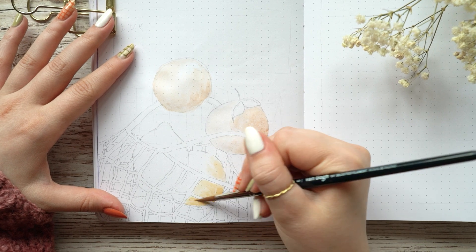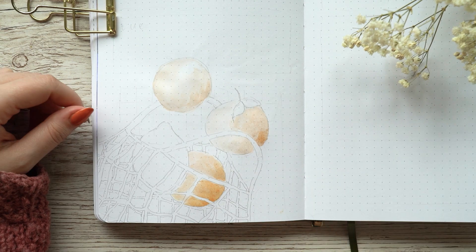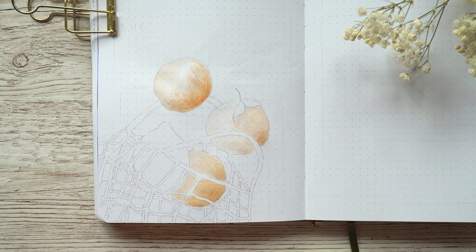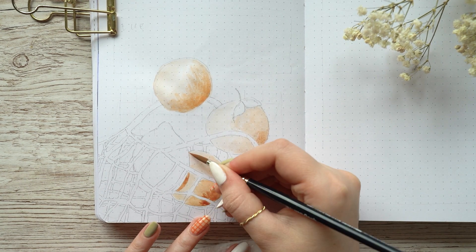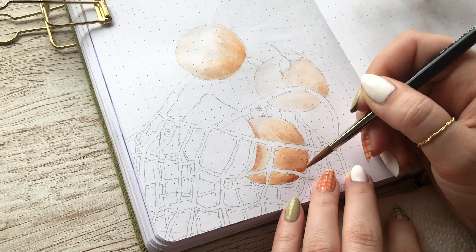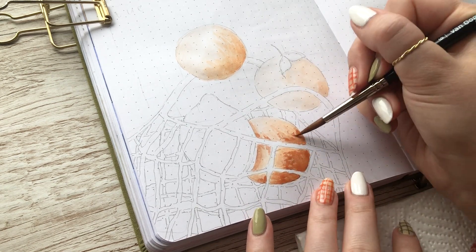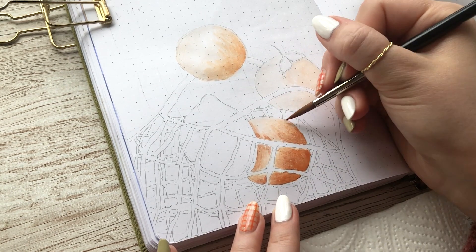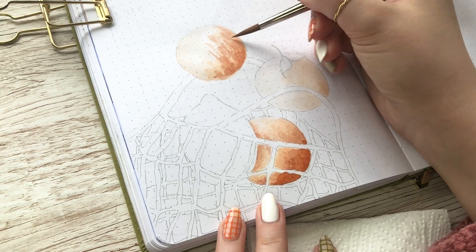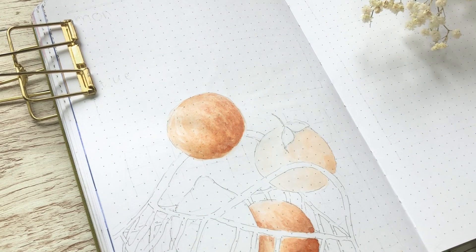Like always in this setup, I was using this 0.05 gray Pigma Micron and making the outlines with that for all of my paintings. After that I took my Van Gogh watercolors and started painting all of the little elements. I focused on the oranges first, taking some orange, yellow, and red, mixing them together to create the orange color. I tried to make the right and bottom sides of the oranges a little bit darker and leave the upper left side a little bit lighter to create a more realistic look.